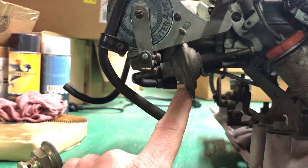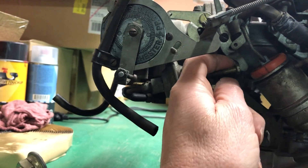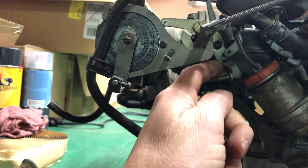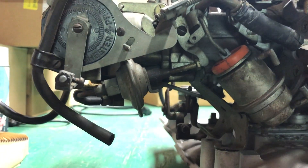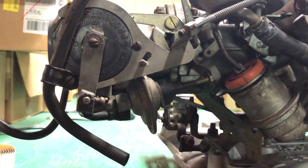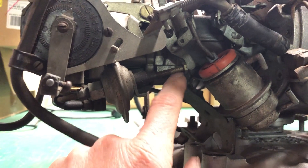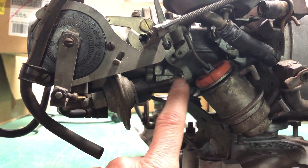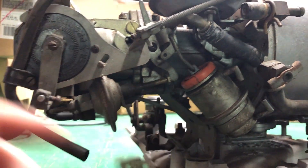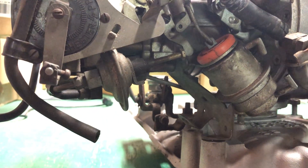Then you've got your throttle return check. That just controls the very last little bit of travel as your throttle's closing, just to prevent stalling. The wind-down of the engine could stall it if winding down really fast, and this just keeps the throttle open for just a tiny bit — probably not even a second.